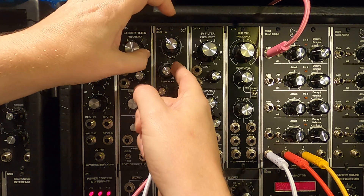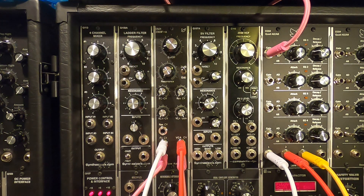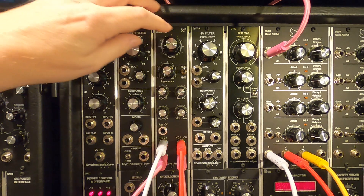It sounds absolutely massive. It's a fantastic sounding filter — I really wish Korg had kept making them because they'd just be so great for so many synthesizers.